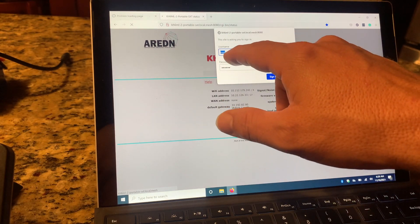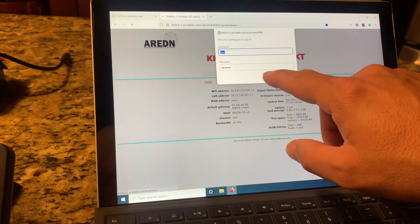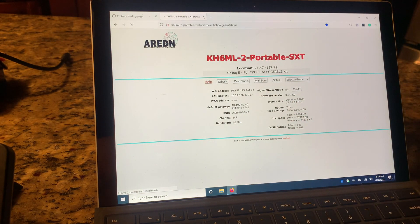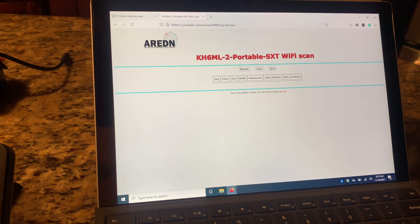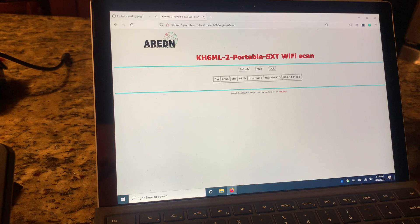What we'd want to do is put it in Wi-Fi scan mode. The login username is most of the time 'admin,' unless you've reassigned it to something else, and whatever password you have it assigned to. So now what it's doing is scanning for any other Arden node. We're not seeing anything because I'm at home and we're not pointing at anything, but we'll do another episode and show you where that is.